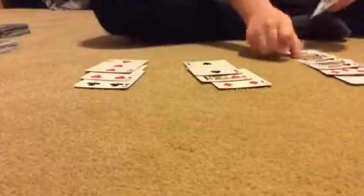The second trick is one my mom taught me — it's called the three rows of seven cards. You're going to need 21 cards. Deal them into three rows of seven, three times until the deck is out.